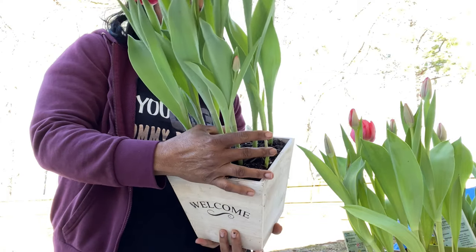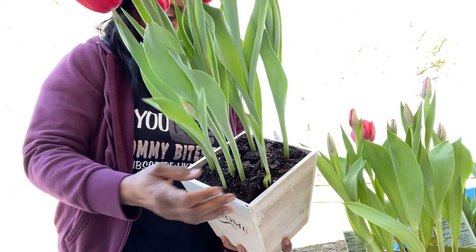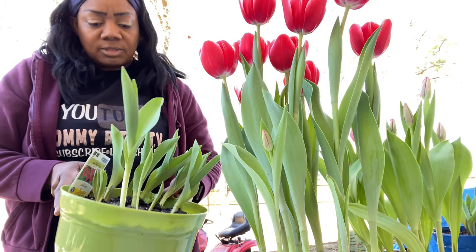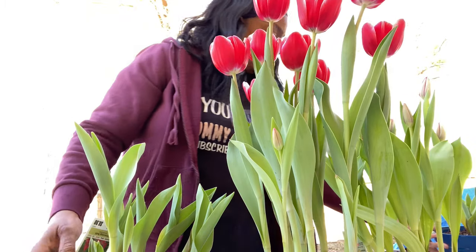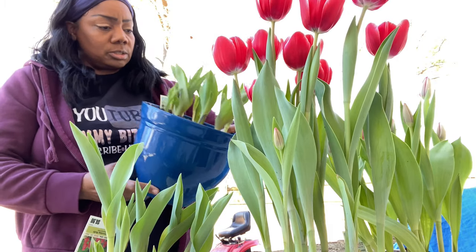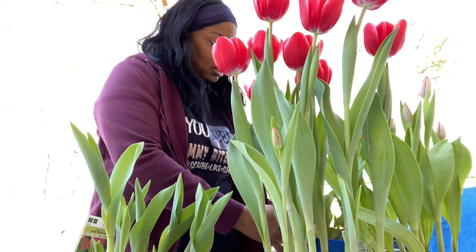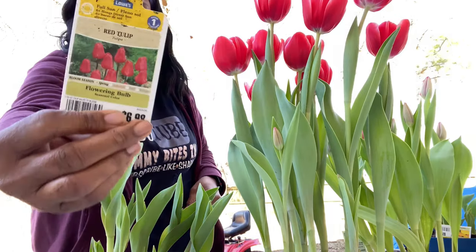I didn't want to make this mess inside, so I said what better place than outside. Now I don't know how I'm gonna do this because I should have done this when they were smaller. These are taking forever to come up — I fed them and everything — but these are slow growers. They are different kinds because I don't know why they have a marigold tag inside the tulip thing, but that's what they did.